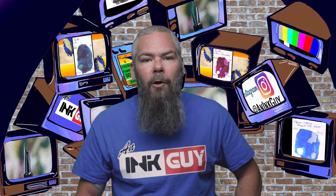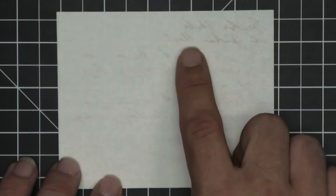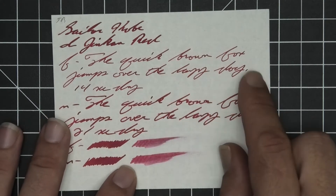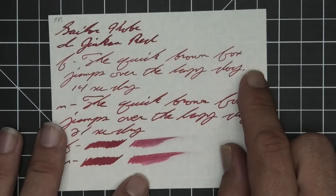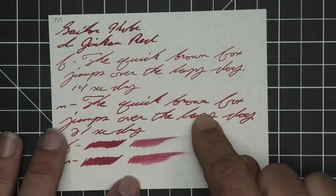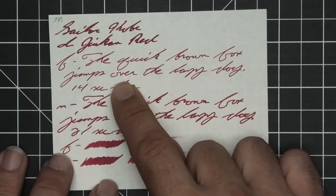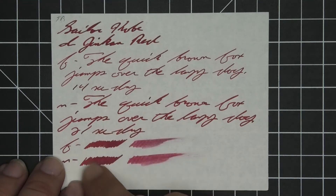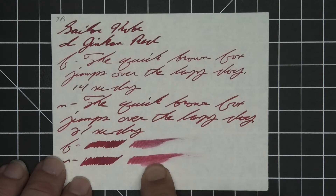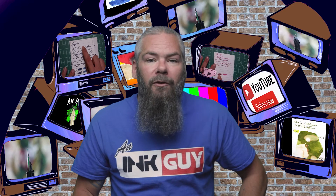The next writing sample is done on 52gsm Tomoe River. No bleeding, but we are experiencing some ghosting, especially with the stub — very little in the extra fine or medium. No feather, no spread, no halo, no sheen, no shade, but we do get quite a bit of tone variation: the extra fine is the lightest tone, the medium gets darker, and the stub even darker. The extra fine took 14 seconds to dry while the medium took 21. The scrubby for both shows no color variation, and in the smear test you could not recover if you smeared while writing.